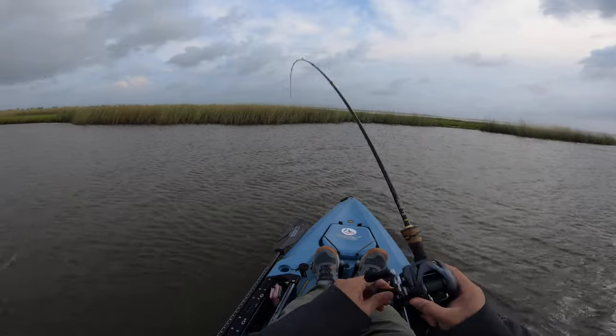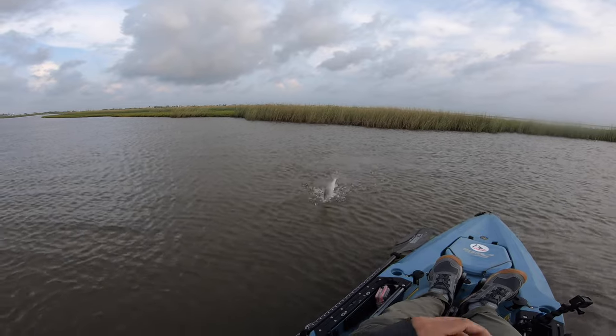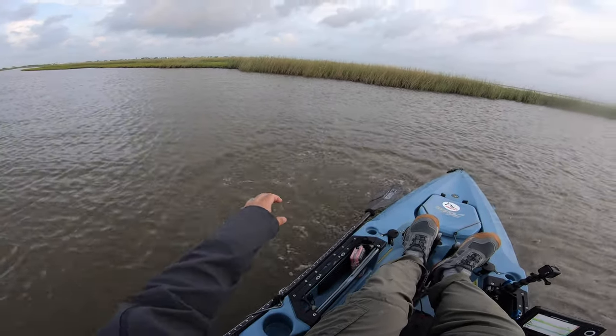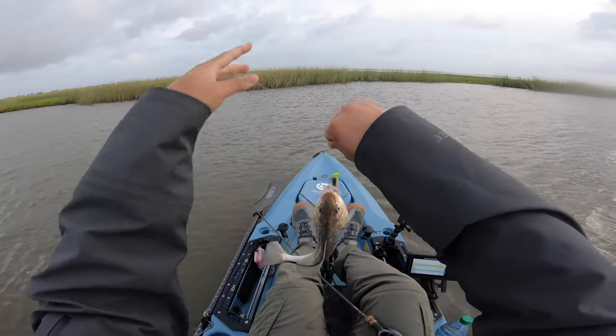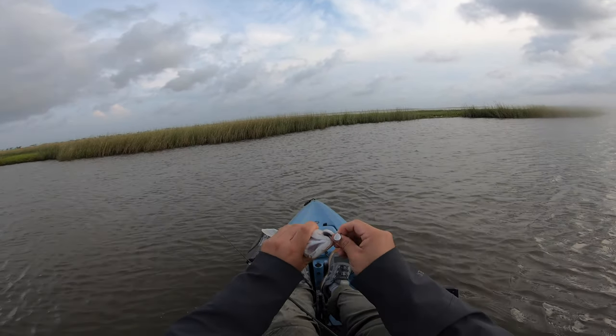There we go — nice, got him! Oh, he's a nice little puller. What is this? Man, that's a big croaker, dude. Good lord, that's one of the biggest croakers I've ever caught. Look at that — this dude's about a 12-incher, man. Give me my lure back!